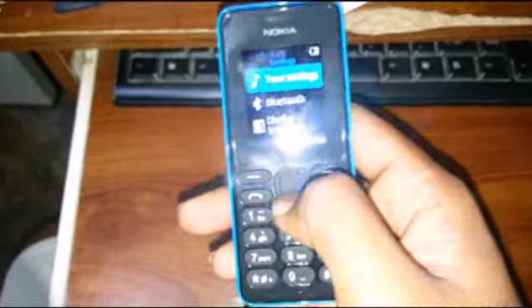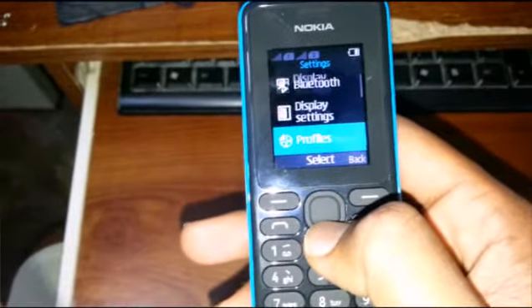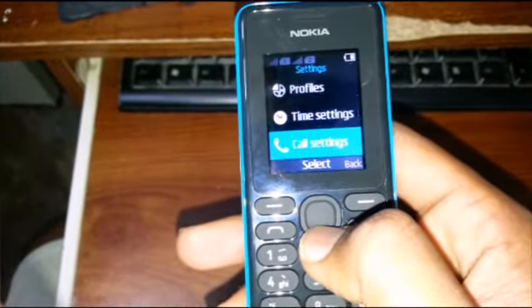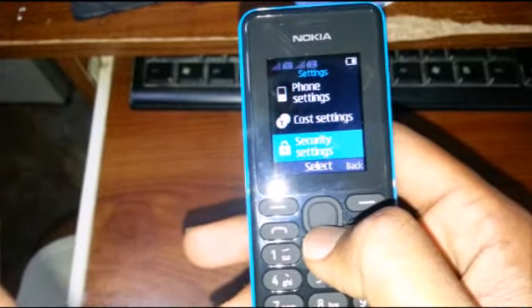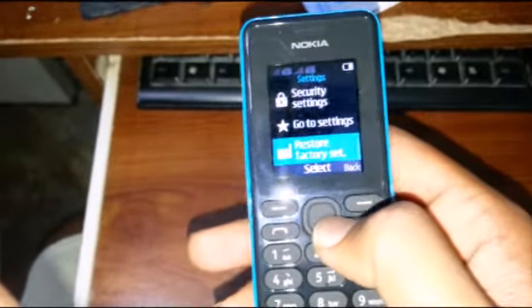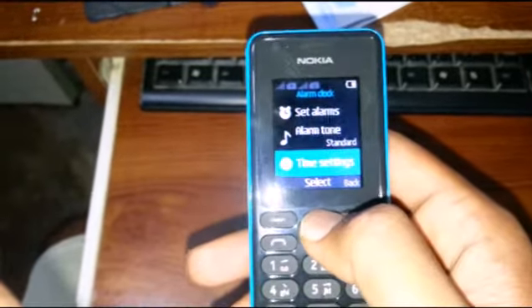Settings: tone settings, Bluetooth, display settings, profiles, time setting, call setting, phone setting, and clock. Pretty much covers the main settings options.